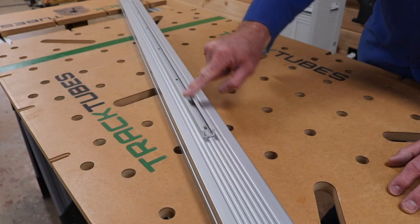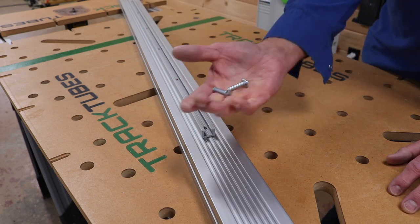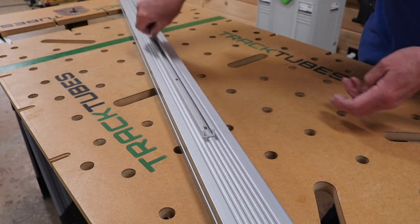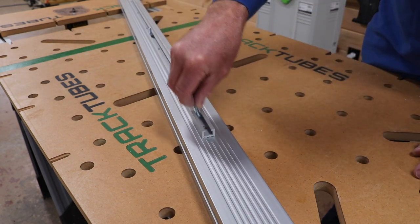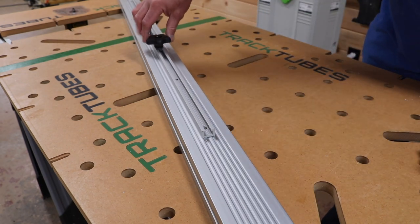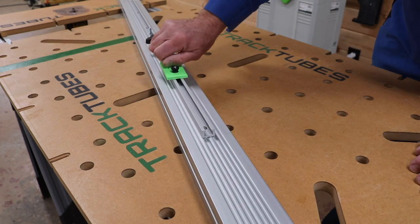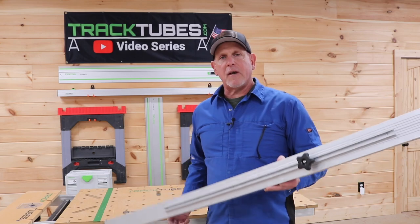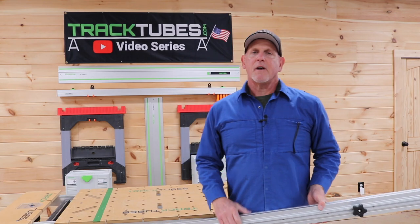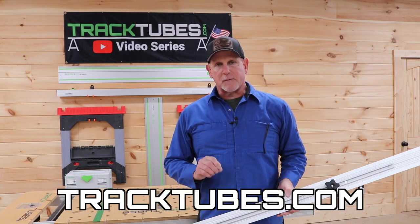Now you have an M4 thread — an easy way to attach a variety of accessories to the side of your track tube using hex or t-bolts. I hope this video gave you some ideas of how to add versatility to your track tubes and to your projects. Please go to our website tracktubes.com and sign up on the subscriber list so you can be notified of any announcements, new products, and better yet, sales and discounts.